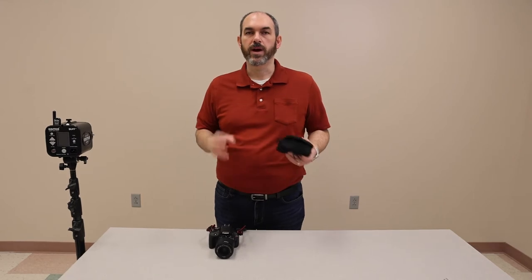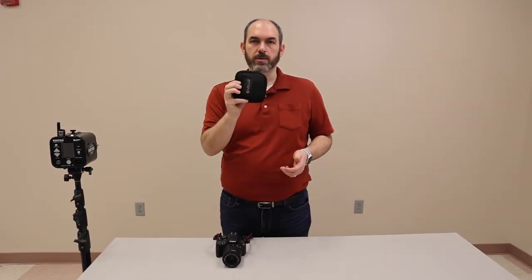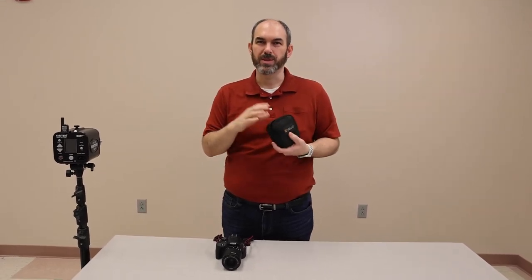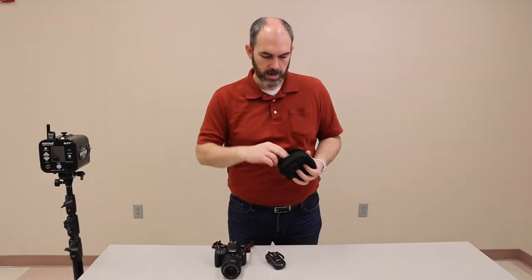What we're going to look at today is the wireless trigger system for the Einstein flash. We've got this little pouch here. This one says Velo on it. We have some that say Photics also, but they're all pretty much the same. So, what we're going to do is we've got a couple different pieces that we'll pull out.